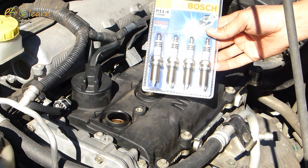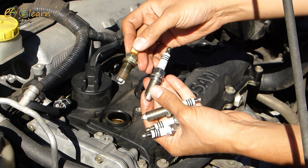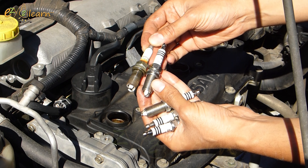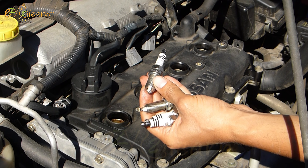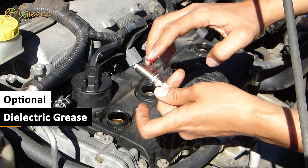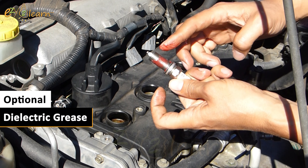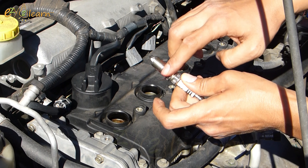Here are the new spark plugs. I will apply dielectric grease on these spark plugs. It helps keep them free of corrosion and prevents the spark from marking. This is optional and not necessary.